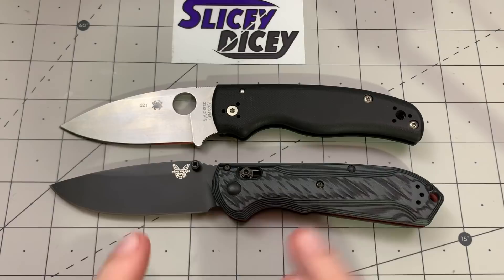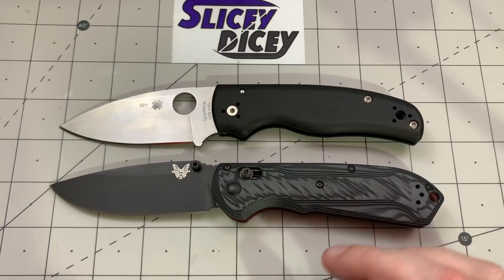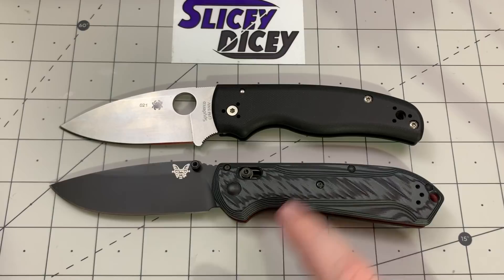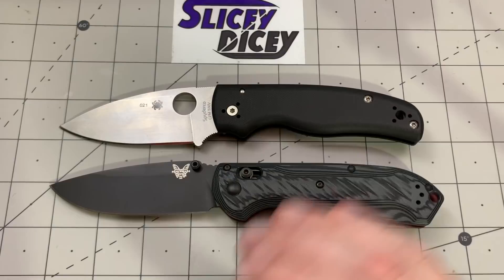Final score: four to three for the Benchmade Super Freak. I really like them both — I just bought the Shaman back and I'm not getting rid of it again, and I've had the Super Freak since right when it came out. I like the Super Freak more for EDC, but if I'm doing really heavy-duty stuff I'll grab the Shaman. Still, if you're just going to buy one or the other, get the Super Freak — or the 560BK-1 if you want to be particular about it.